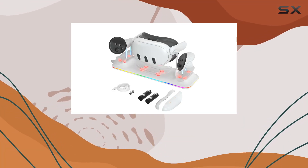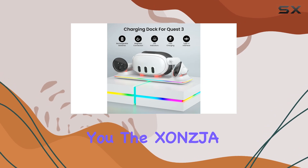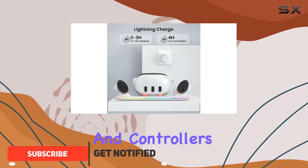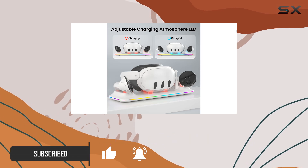Hey there, VR enthusiasts. Today, I've got something exciting to share with you — the Zonscha Charging Dock for Oculus Meta Quest 3. If you're tired of constantly worrying about your VR headset and controllers running out of juice mid-game, this might just be the solution you've been looking for.